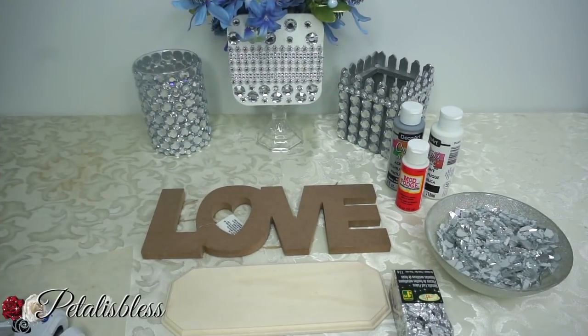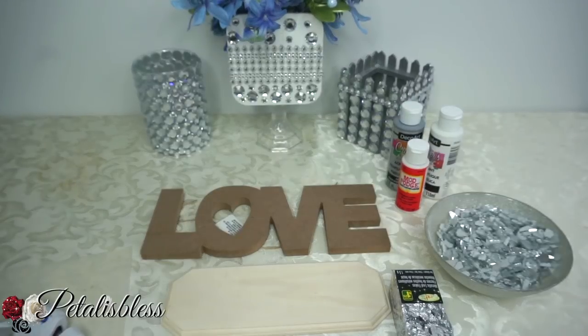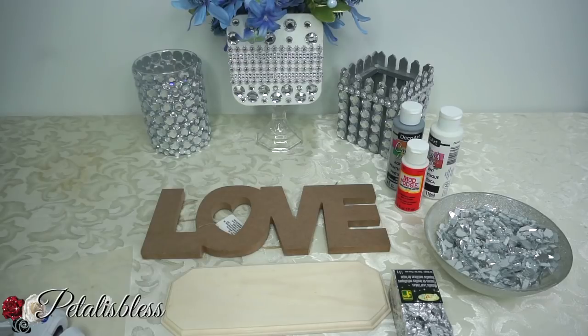Hi everyone, Petal is Bless here. Welcome back to my channel. I'm coming on today because I'm gonna do a blinged out love sign. Come on and see the items that we'll be using.